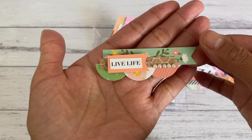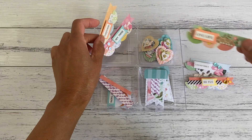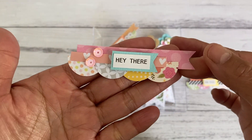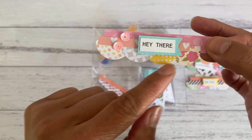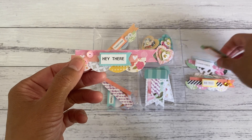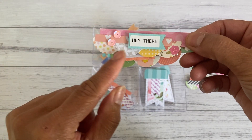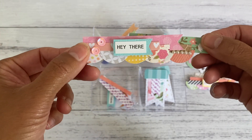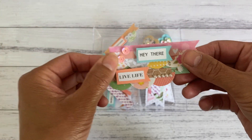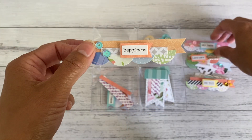Definitely use your little paper scraps to make these. Here's another cute one — this one has four half circles, whereas the ones I shared earlier have three, so you can keep adding more and more and make them as long as you like. It's really up to you how you'd like to put yours together.